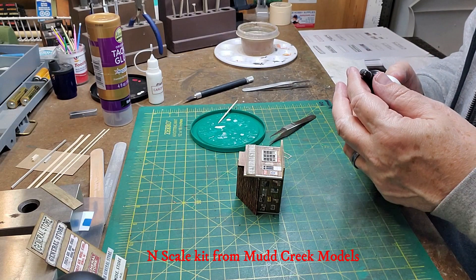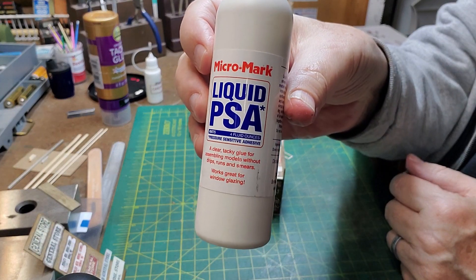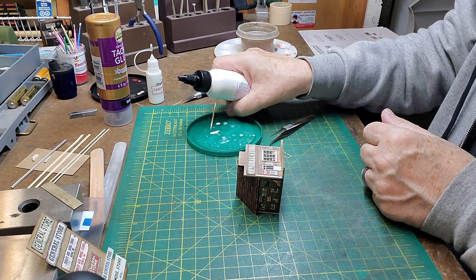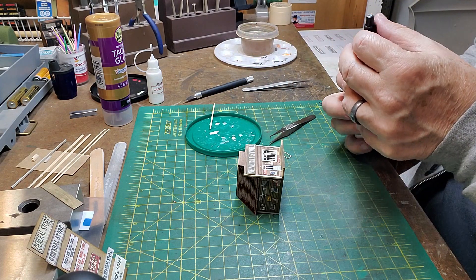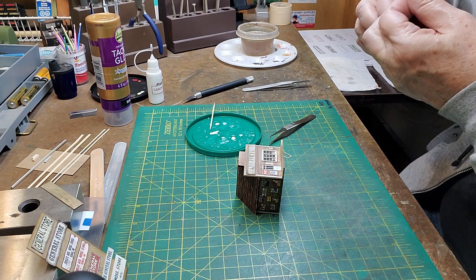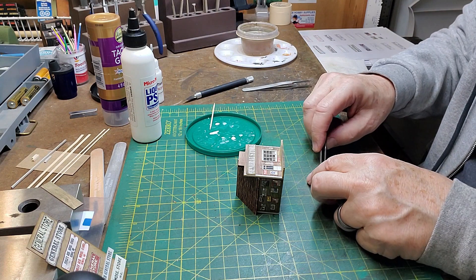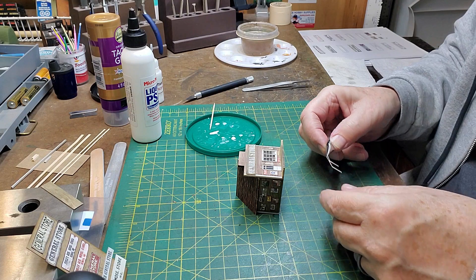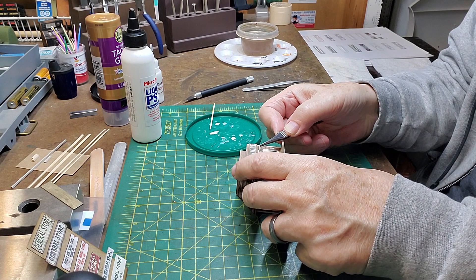We'll see how this works. I can't zoom in any closer, but this is how Liquid PSA works. Put a tiny amount on my glue palette, and I always wipe off the tip. And I'm going to be gluing this door frame onto my door.